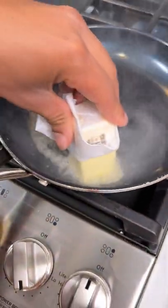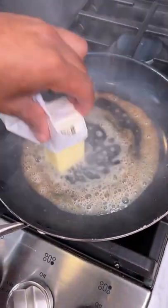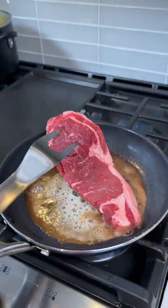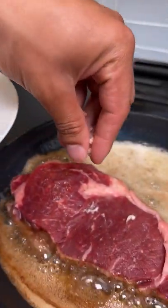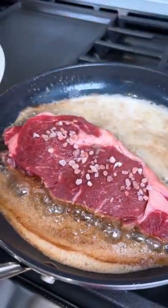Oh wow, straight on — nice and hot, drop it right in. Already sizzling. Like I said, all fresh ingredients. Let me just sprinkle that right on top, right there. Oh yeah.